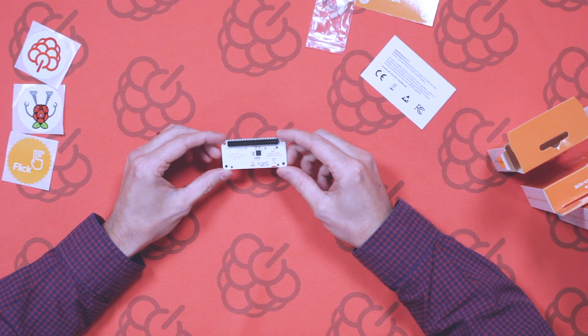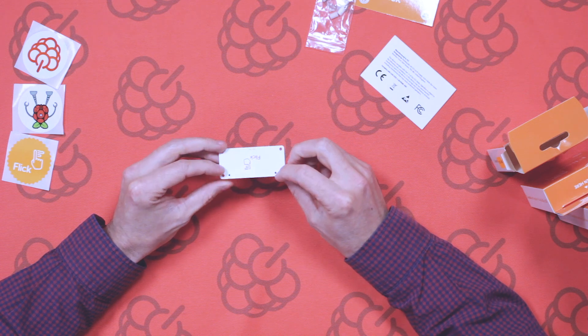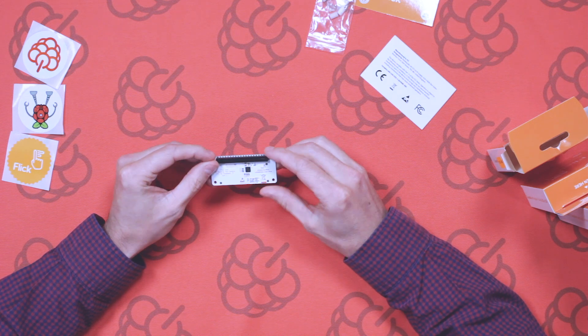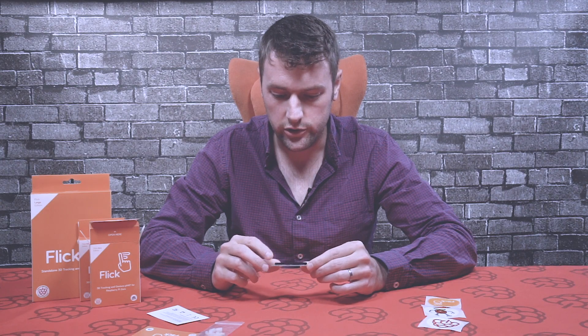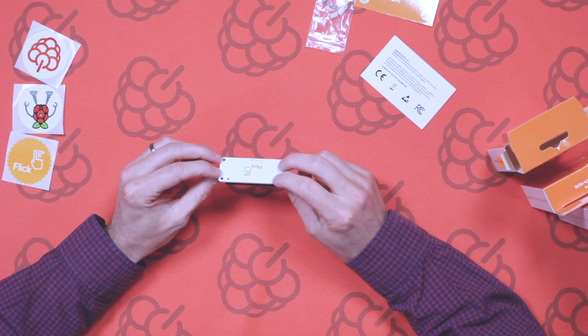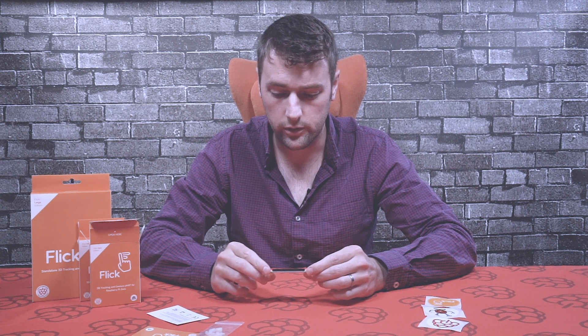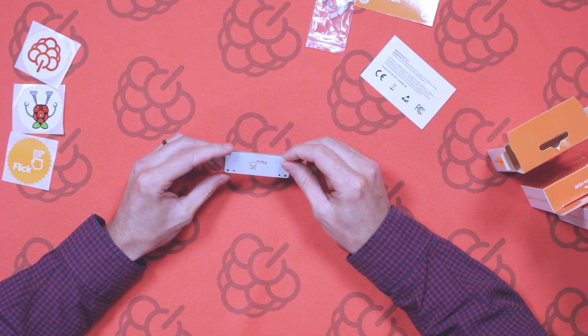On the reverse side we've got the 40-way through header — you can't add a stacking header to this. It also has the main chip on it, which is a Microchip 3D gesture chip. It's basically a reference design taken off the data sheet for that chip. There's also some information and web links on the other side as well.